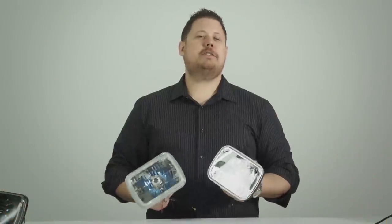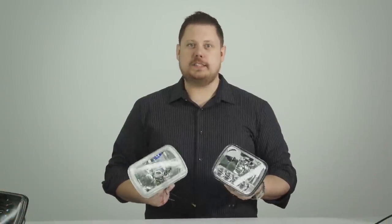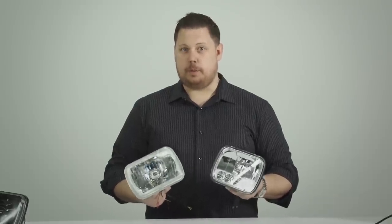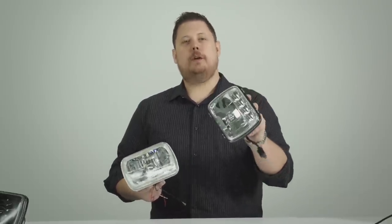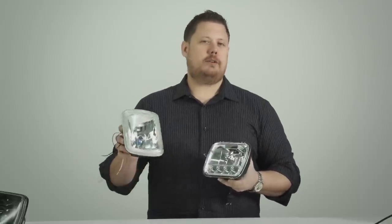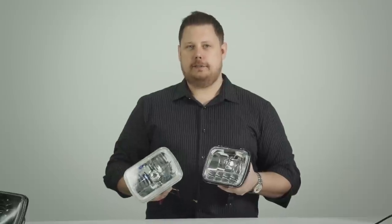Because there are so many different 5x7 or 7x6 housings, we're actually going to do this video comparison in two parts. Part one is going to be all about the different LED 5x7 headlights. Part two is going to cover different halogen and HID 5x7 headlights.